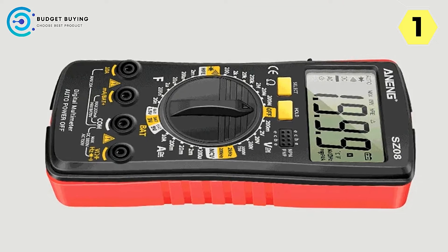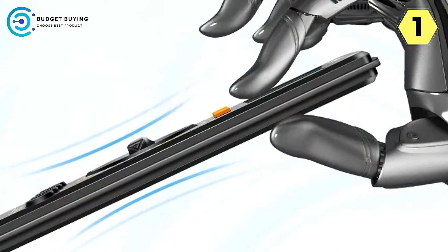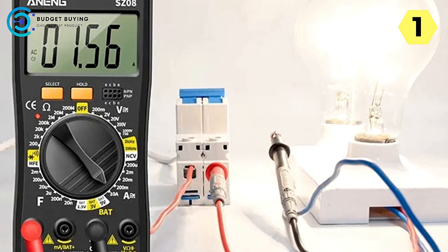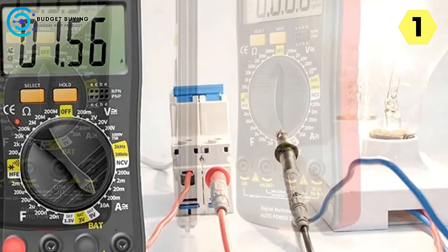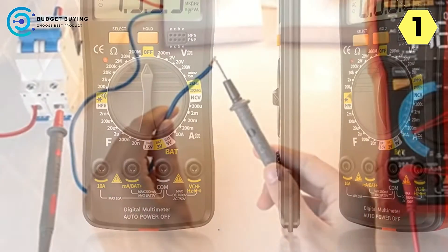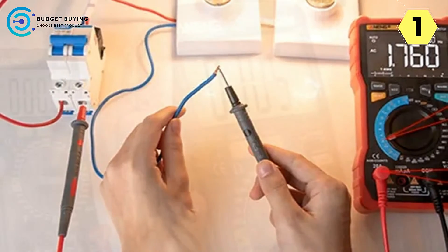Safety is a top priority for the Aneng SZ-8, evident in its non-contact measurement feature. When AC voltage is detected nearby, the screen displays a red LED light flash accompanied by a buzzer alarm. This immediate feedback is invaluable, helping users identify potential electrical hazards quickly and efficiently. The Aneng SZ-8 is a full-featured multimeter covering a wide range of measurements, with diversified measurement capabilities to meet multifunctional needs — whether working on electronics, electrical systems, or other projects.